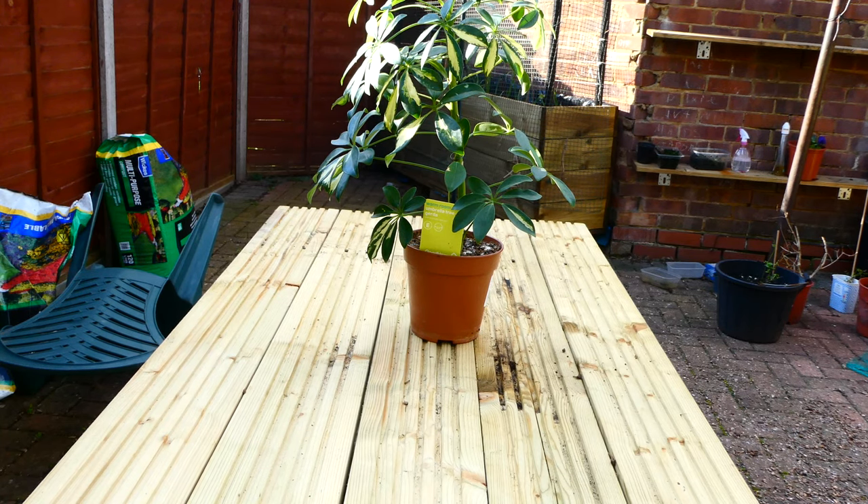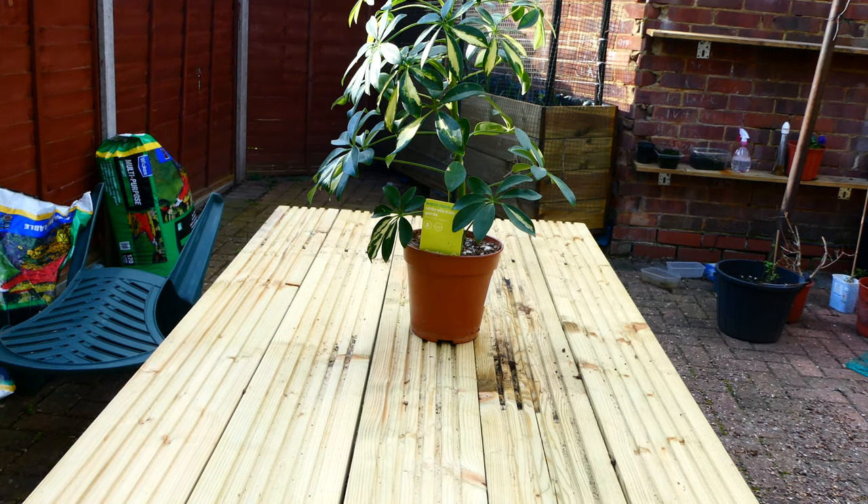Hey guys, what's up? So today I'm going to show you how to propagate an umbrella tree plant. This one I bought back in October from B&Q. It's grown quite a lot and I thought it would be a good idea now to propagate it so I can have another one and give that to my family and friends.